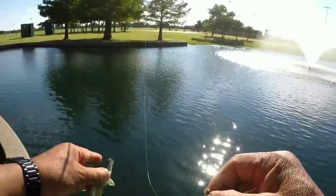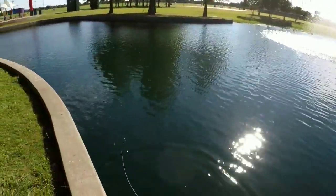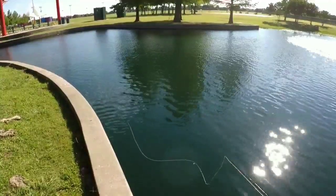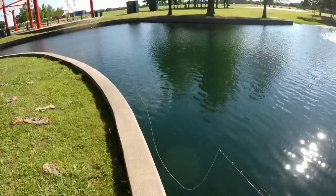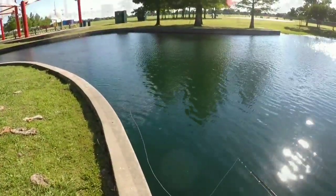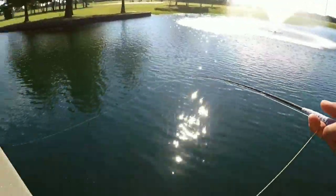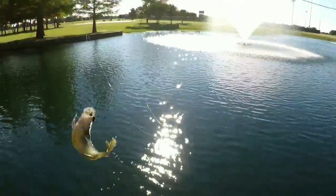I like coming out to these little ponds because it definitely boosts your level of confidence when you're able to get these guys. At least you're not striking out. All right, let's see what we got here - let's try another one. There's the hit - he came up out of nowhere.